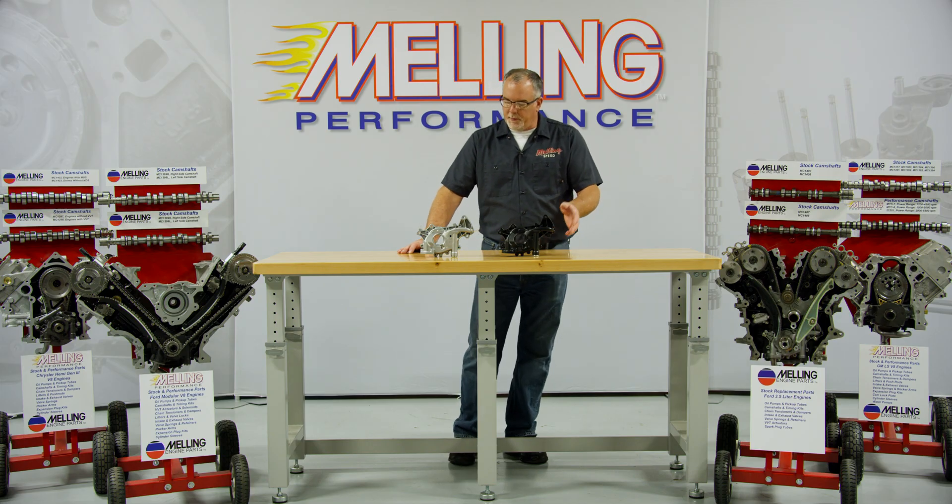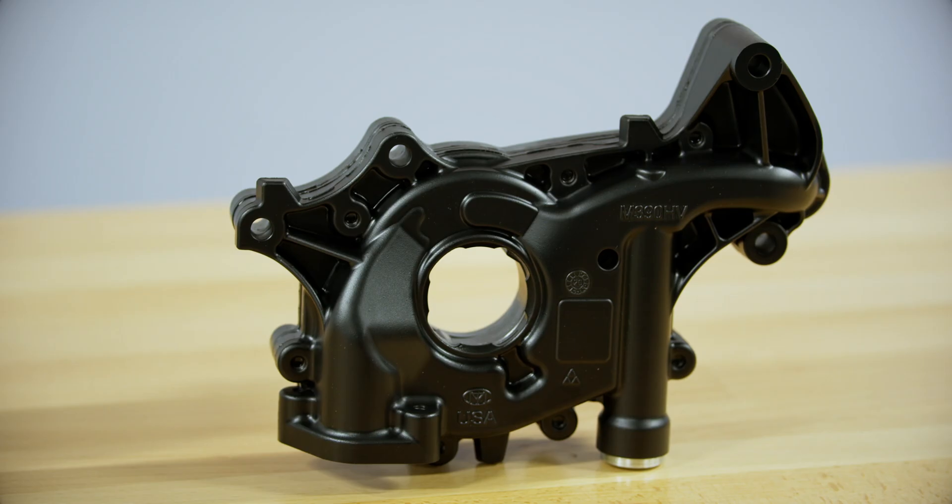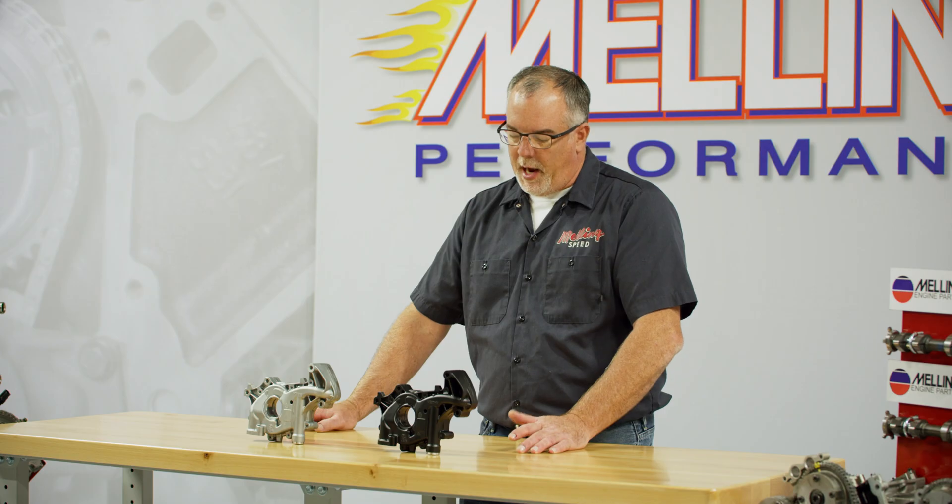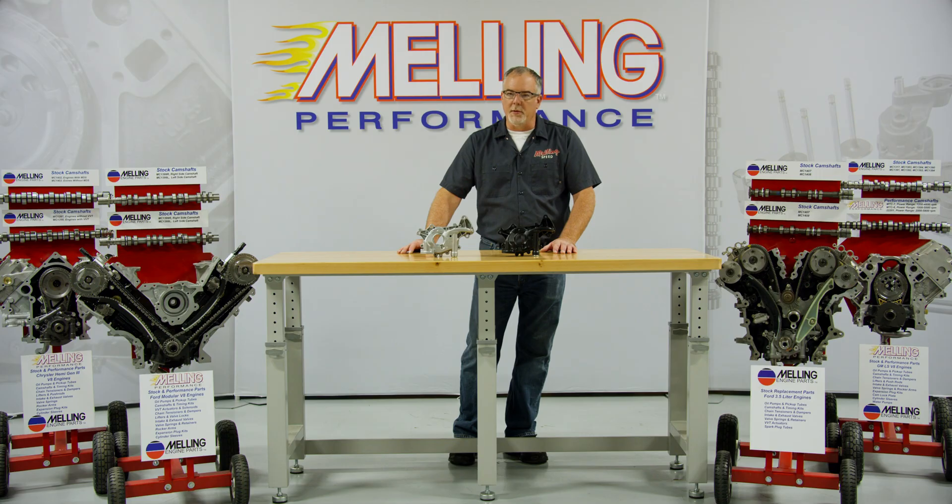If you wanted the performance version pump, you would go with the 10390HV. The major difference is going to be the hard coat anodized body and cover. It's going to add a hardness level to the pump, making it a more durable pump for high RPM uses or severe duty type uses.